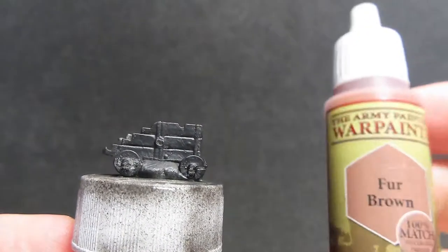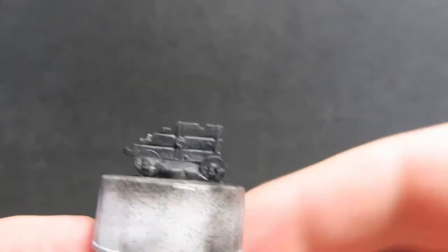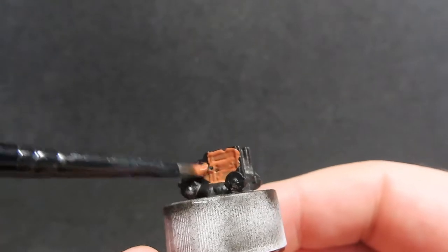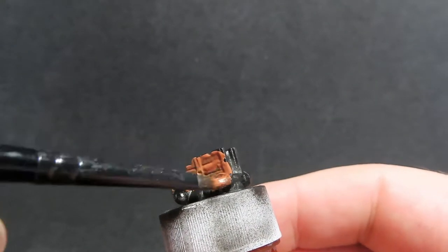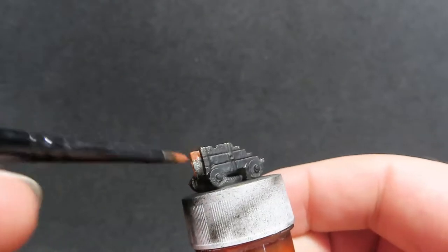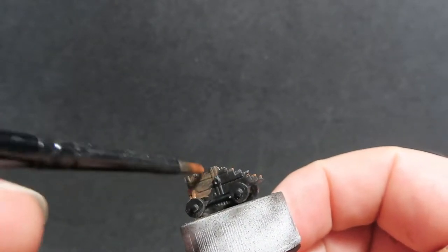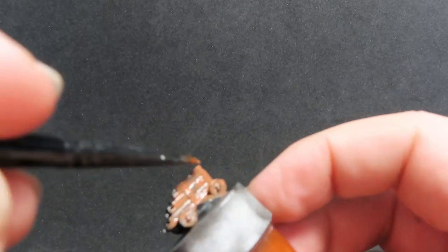Starting off with this part here, we're going to be going in with a fur brown. Now, these parts are actually metal, so you want to make sure you clean them all up with either a little file or a hobby knife, making sure you get off all the mold lines and bits of flashing. Then once you've gotten all that done, you want to come in with a nice primer — I've just chosen black here — and then we can come in with our fur brown.